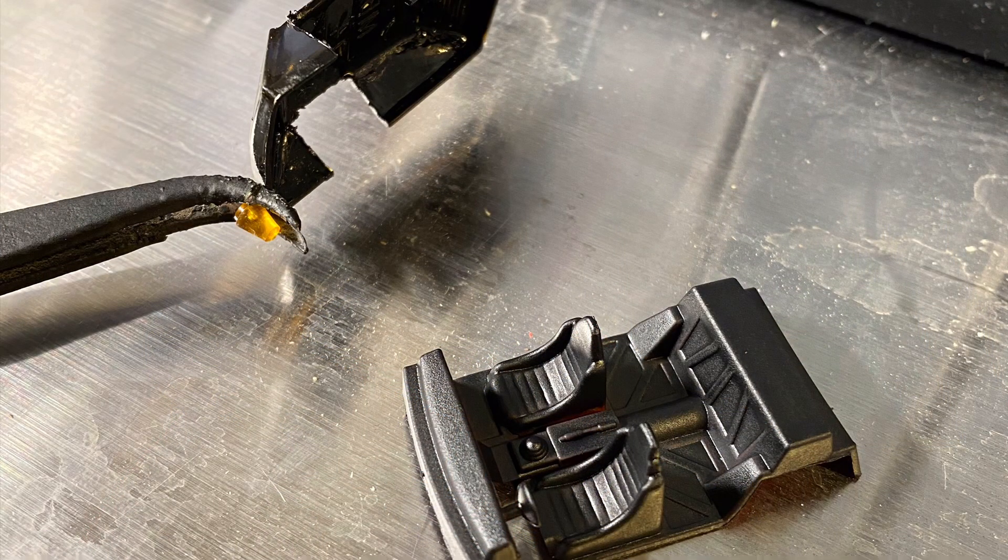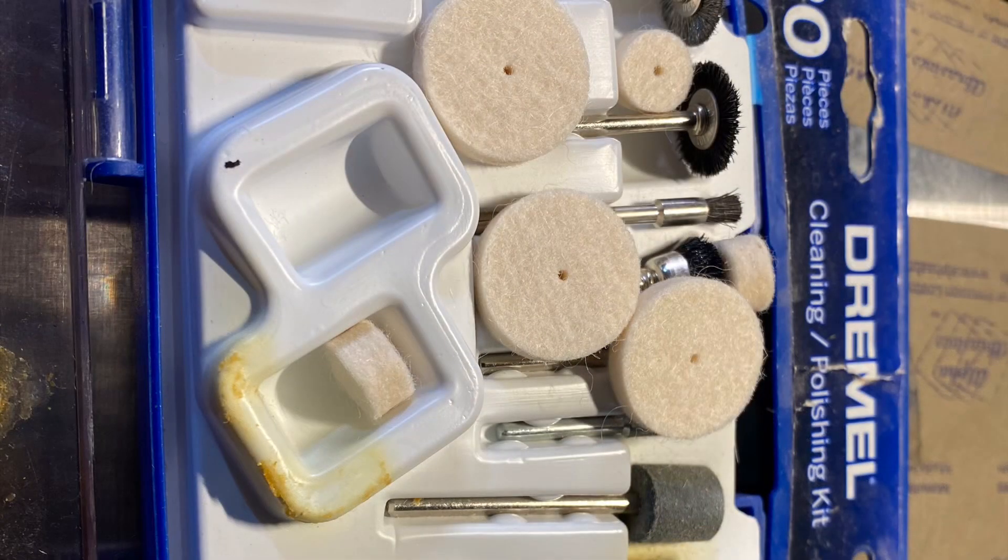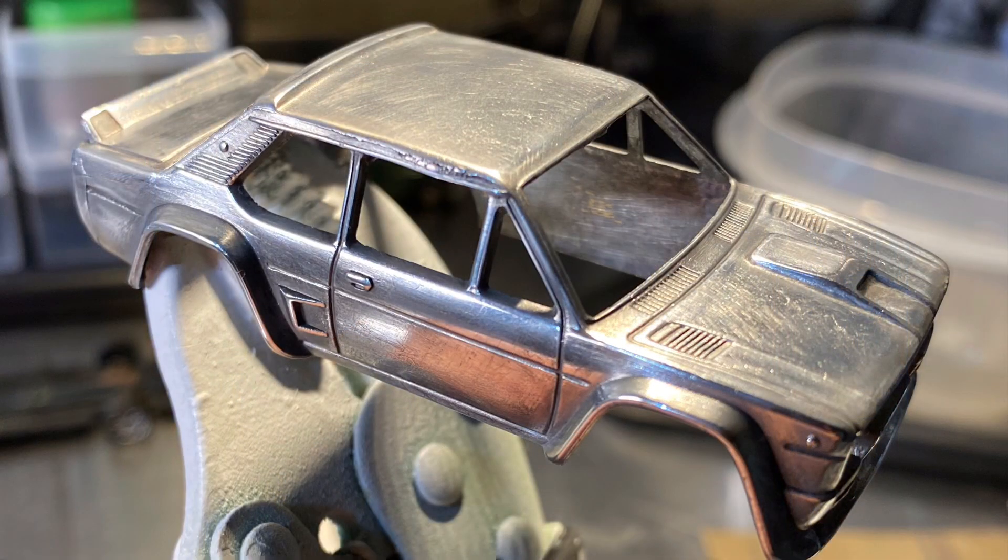You just take sandpaper of varying grits, get it finer and finer, and make it a polished metal. Here it is with the interior taken out — I painted it black, it was red. Then it was time to start polishing. I got out the Dremel and used some car wax as well as these polishing wheels, and started getting there. It was a long process, a lot of sanding.